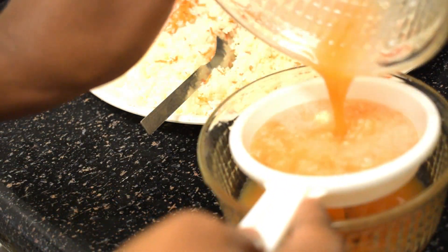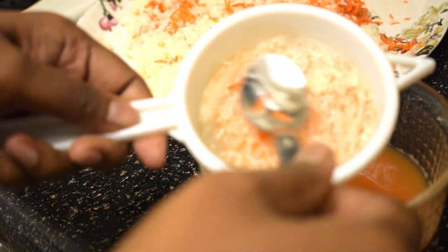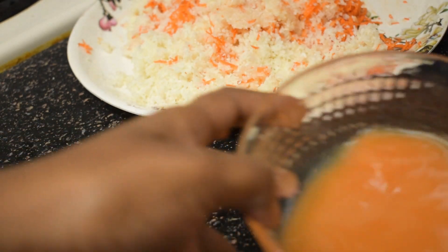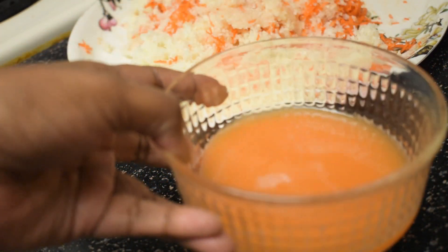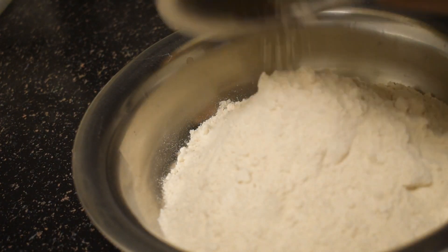Filter the squeezed water. Since all the water-soluble vitamins are in this liquid, I would like to use it in kneading the dough. If you don't wish, you can just discard it.